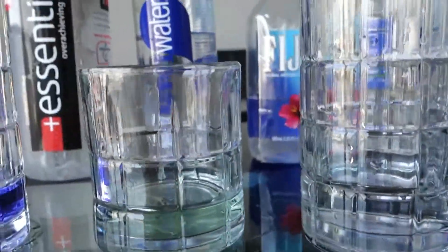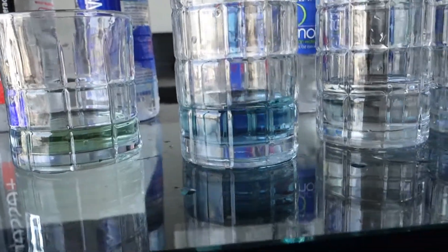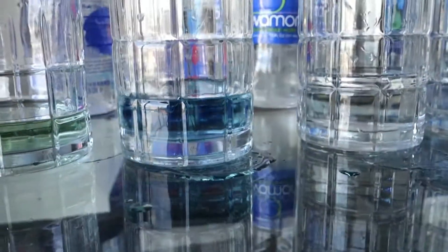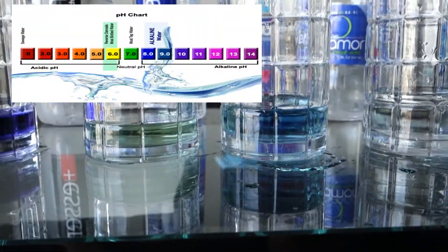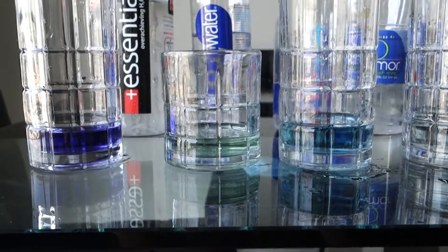Here we have Fiji. One, two, three, four. Fiji seems okay — I would give that an 8. So that's good. Wow, Smart Water is really not good — I'm very disappointed about that.